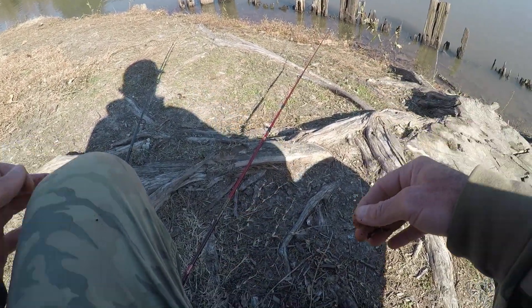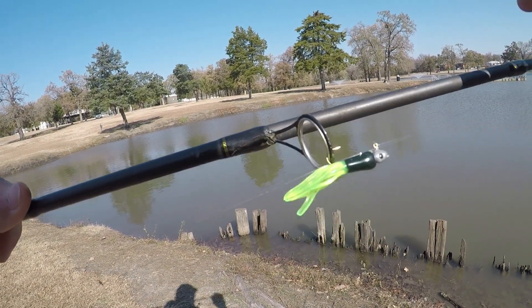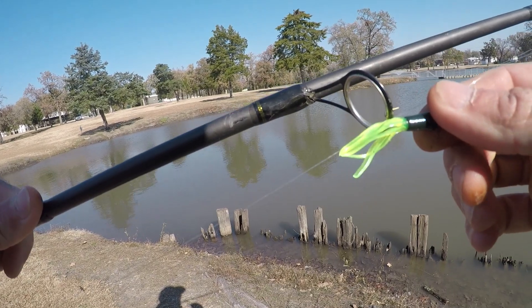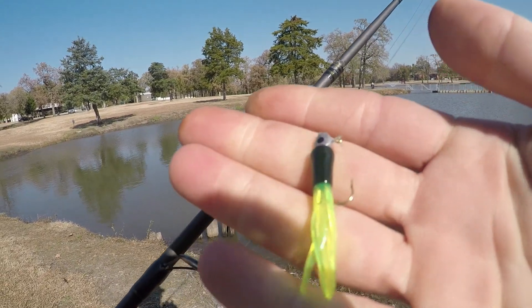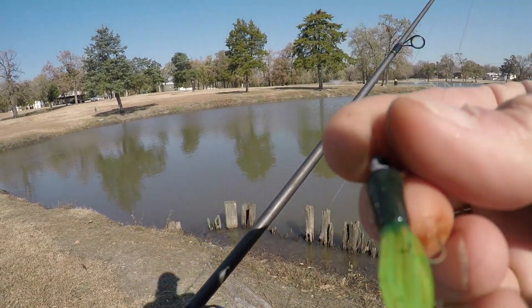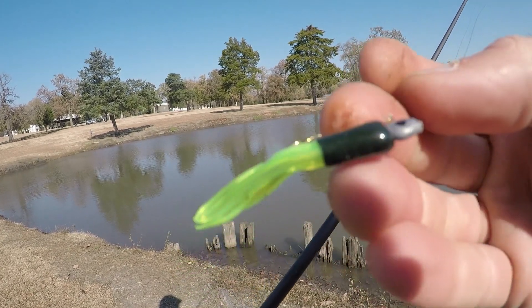We're going to perch jerk here. And as per usual, we're going to go with the M-Hood standard because this is dirty — this looks like a mud puddle out here. We're going to do an avocado chartreuse on a 1/16 ounce jig head. You can see I'm using one of those right there. It's a flat jig head, kind of like a spade shaped.